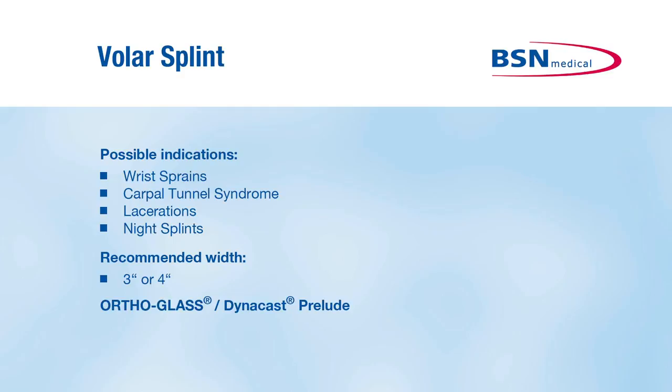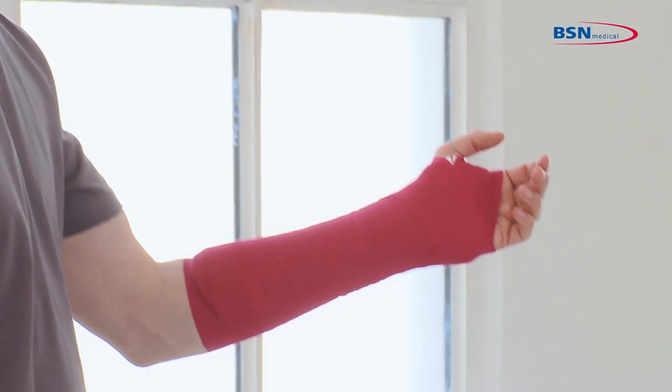The volar splint is an ideal application for wrist sprains, carpal tunnel syndrome, lacerations, and night splints.